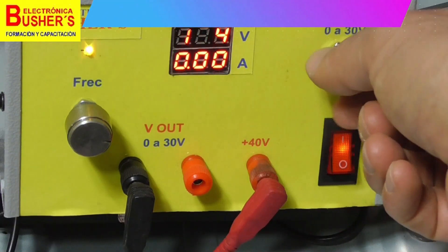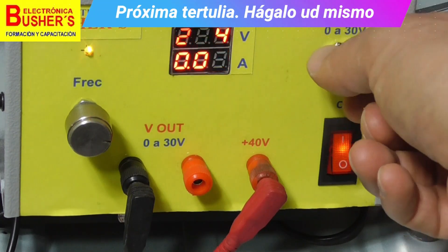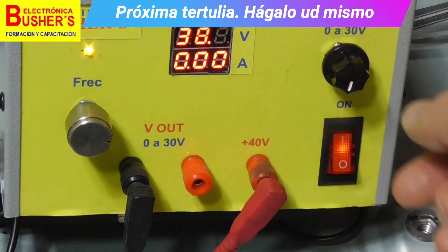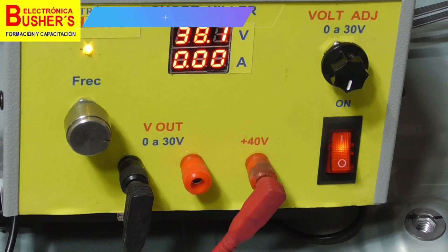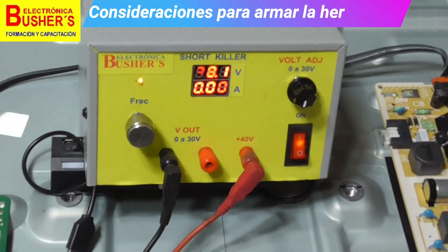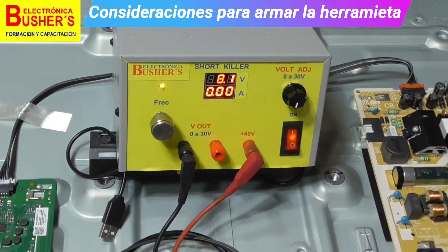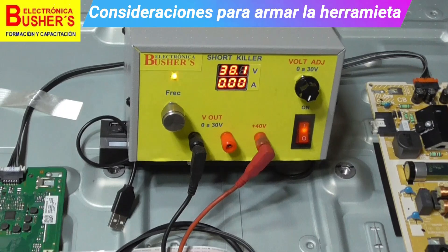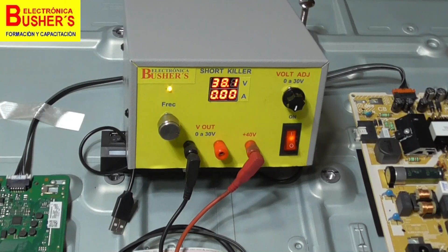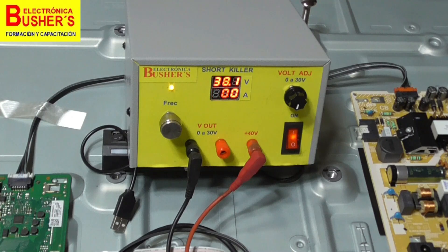We will then apply the short killer between the affected CK lines. For this case, we will start with 38 to 40 volts — not arbitrarily applying 60, 80, or 100 volts, as that would be absurd since the panel internally has avalanche diodes that could short. Therefore, it is not correct to exceed the nominal values. It all depends on the panel's topology and each case is different. So we will apply it directly to those lines without exceeding the nominal voltage.